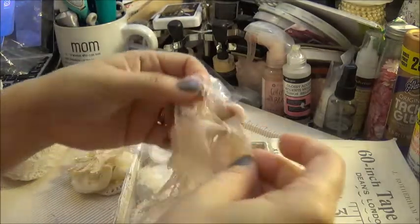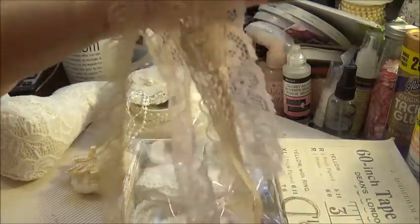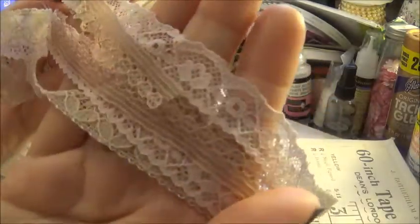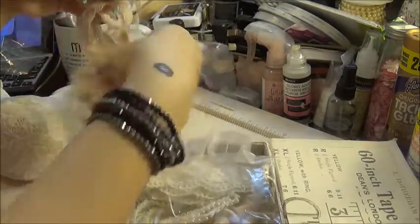She gives you a lot to work with. You can use your own laces of course, but she put all these laces in there too. There's that one, and there's that one.